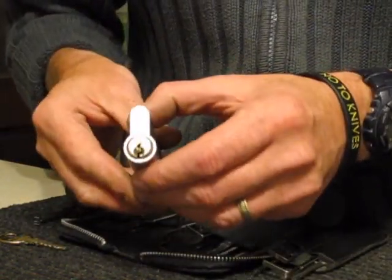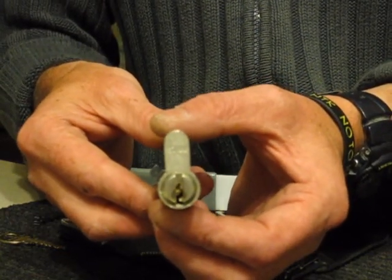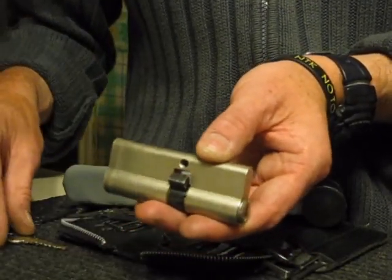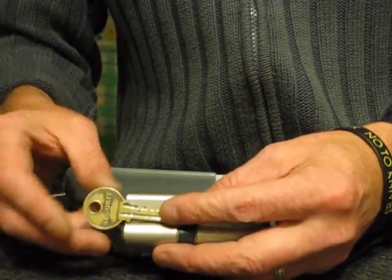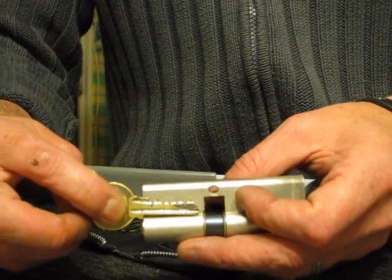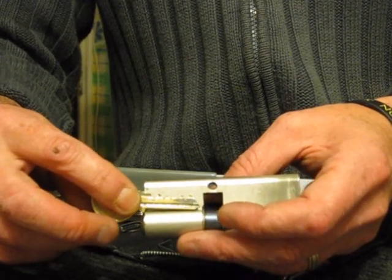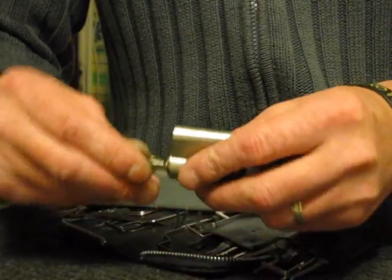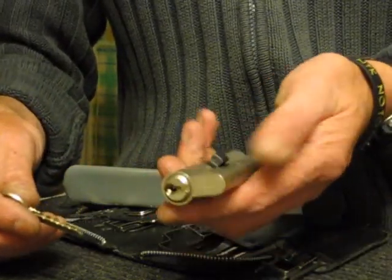Hi guys, this is another quick video of bumping the Miller five-pin euro cylinder lock. It's my second video on this particular lock using a homemade bump key, which works absolutely great. I've purchased universal five and six pin bump keys from the internet, and this homemade key actually works better than the ones I purchased. It's a bit tight fitting because it's an old lock.